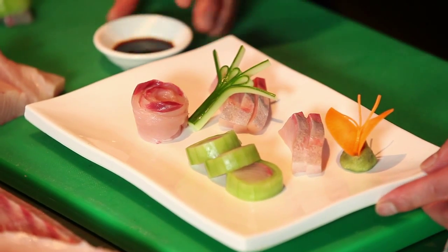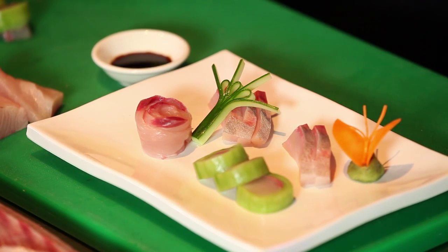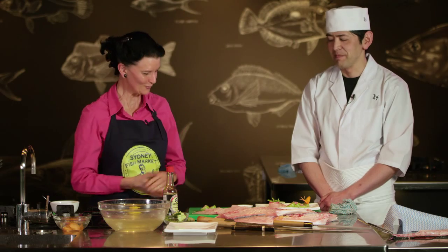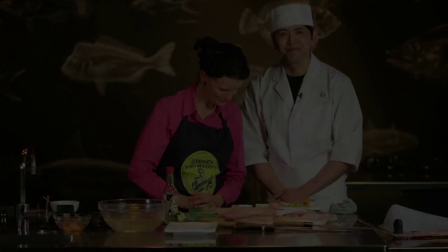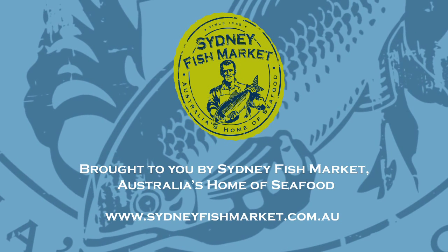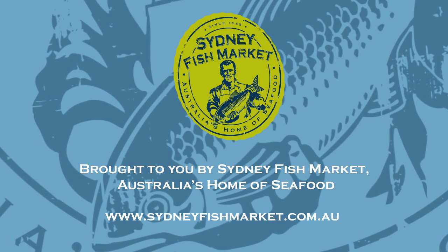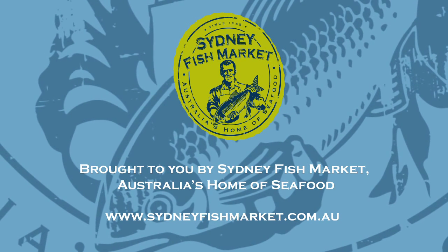That is fantastic. So, Yoshi, thank you so much — you make it look so simple. Now, if you'd like some information, please go to our website, sydneyfishmarket.com.au, and come and see Yoshi at Yoshi's Restaurant in the Rocks in Sydney with his Hiramasa Kingfish. Thank you very much.